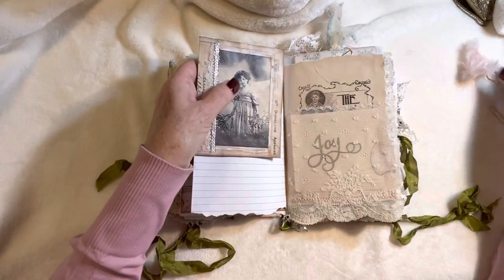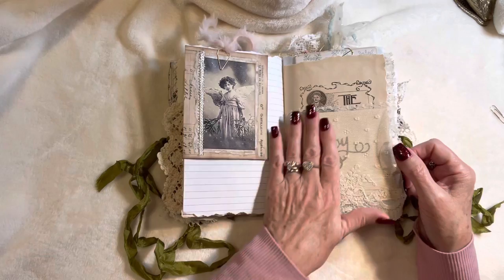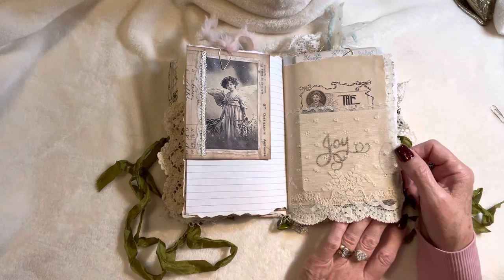Of course you've got plain journaling paper there — lots of room to write. If you take out all of the ephemera you've got tons of room to write, and then you can put it all back when you're done. Here we've got some more beautiful vintage lace done on teal, with embroidery and the raised stitching so lovely.